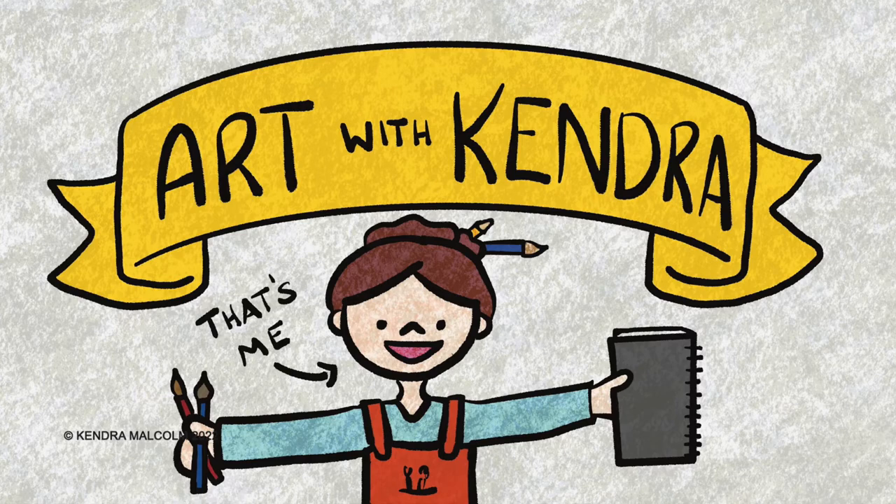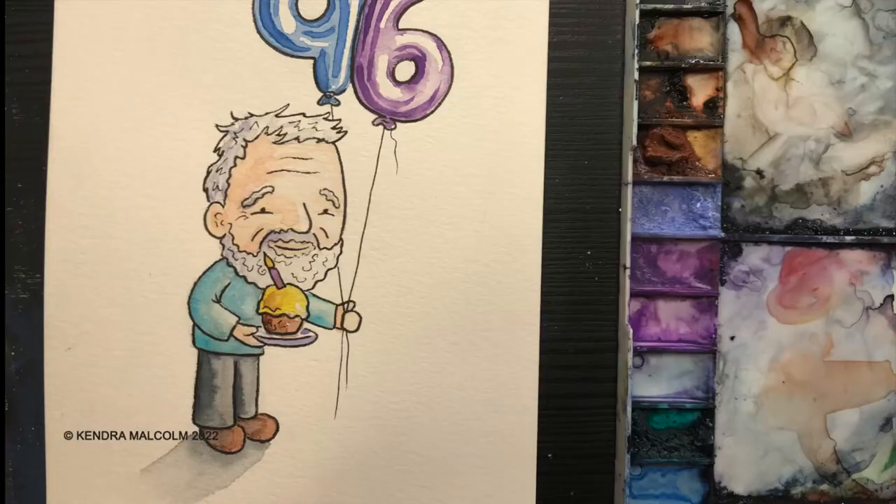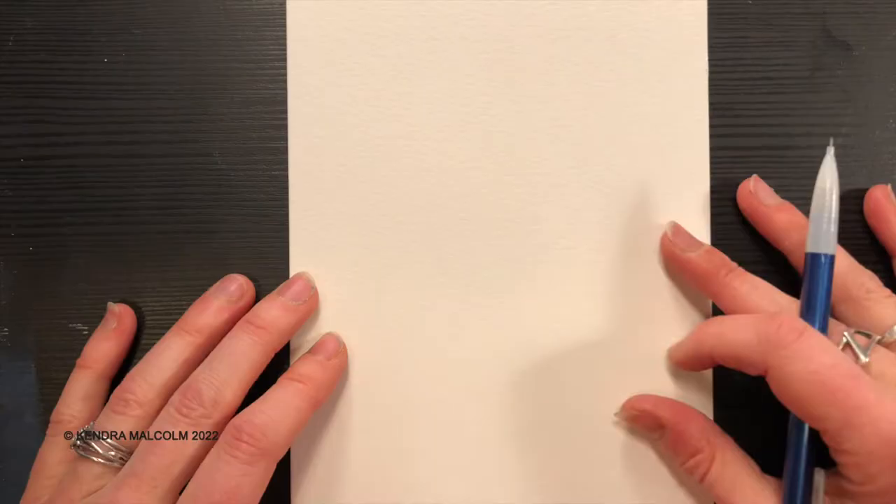Hi again, welcome to Art with Kendra. Today is a special day — it's my husband's grandfather's 96th birthday. So I thought I would do a little cartoon illustration of Grandpa Murray and then add a splash of watercolor to tell the story just a little bit better.